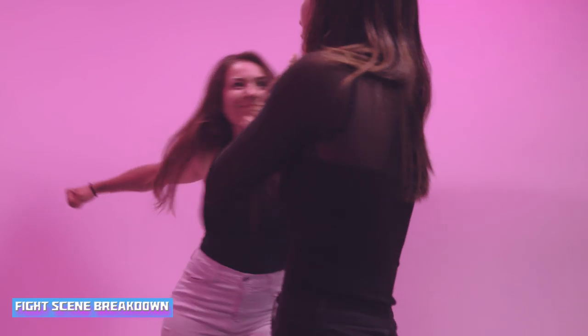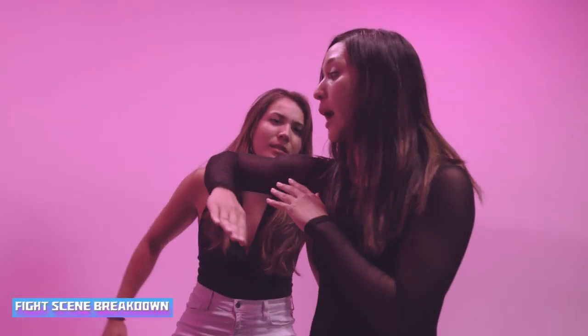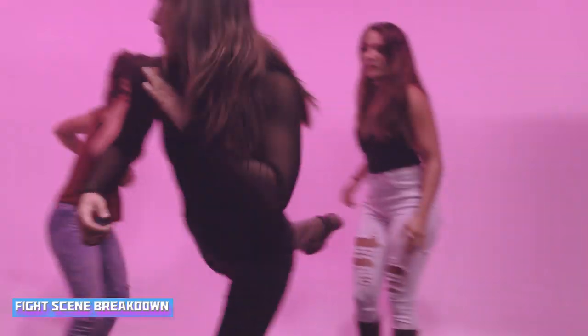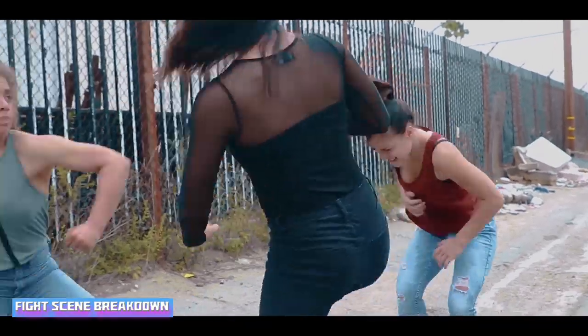One more time. So we start here — parry down, elbow to the front, get some distance, uppercut, back to that side kick.